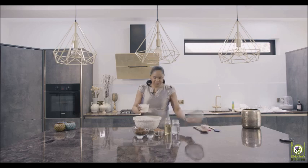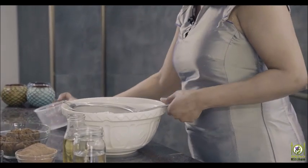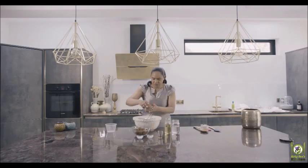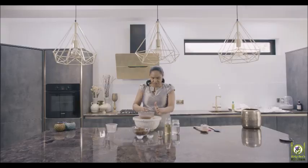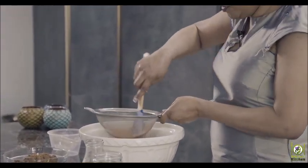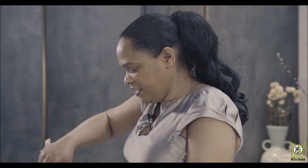All you do is sift together the flour first — give it a nice good sift. This is to get any lumps out and also to put some air into it, so it's light and fluffy and melts in the mouth. Then you put in your cocoa powder as well. You can use an organic one if you want to be healthier. This tends to have lumps in it, so just make sure you get all of those lumps out so it doesn't bake unevenly.